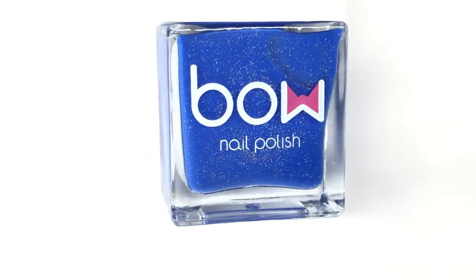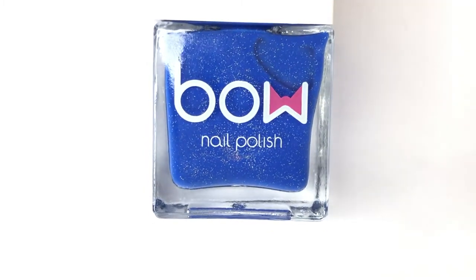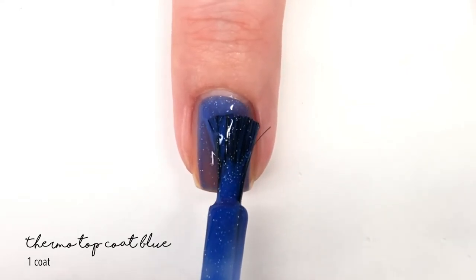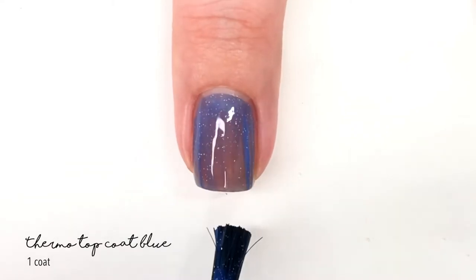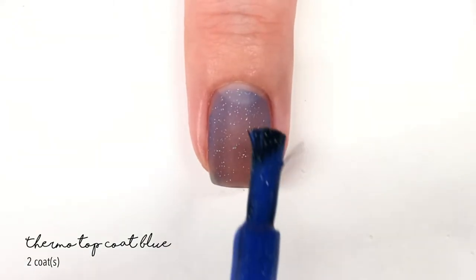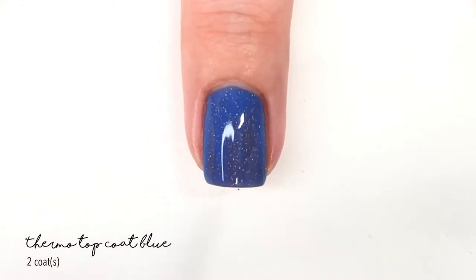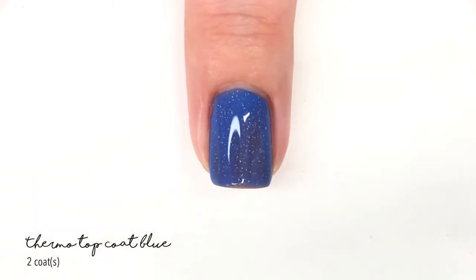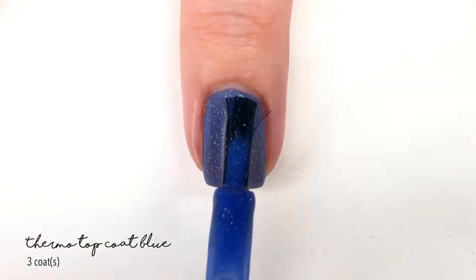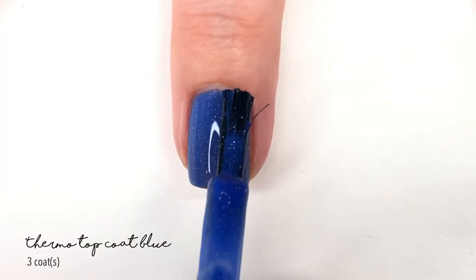Lastly, we have the thermal polish that is actually a thermal polish, and it's interesting because it's classified as a top coat. I'm going to show it swatched by itself because I did get it up to full coverage. You can build it up to decent coverage in about three coats. This bold blue shade is its cold state, but whenever it adapts to your body temperature it becomes a lighter, sheer shade — even in three coats — which is why I think they label it as a top coat.